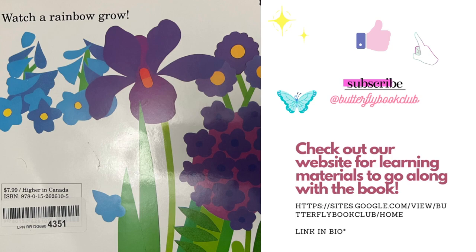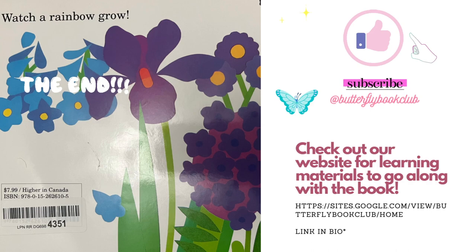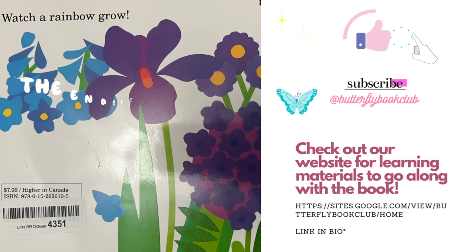If you enjoyed this video, please make sure that you like and subscribe. Check out our other videos at the Butterfly Book Club on YouTube.com. And also, click the link in our bio to check out our website that has free learning materials that go along with all of our book read-alouds. Again, please make sure you subscribe.